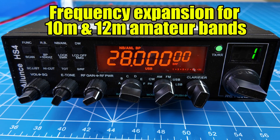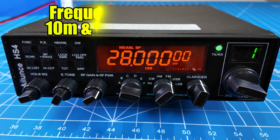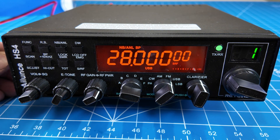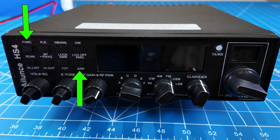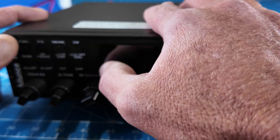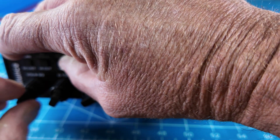Let's get to the meat and potatoes first and show you how to expand this from 10 meters to 10 and 12 meters. What you're going to need to do is turn off the radio and hold the Emergency and the Function key simultaneously while you start the radio.